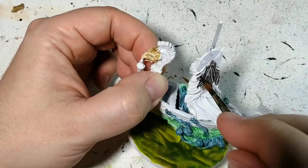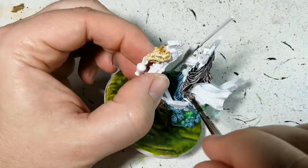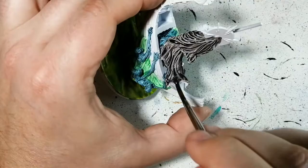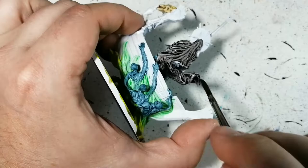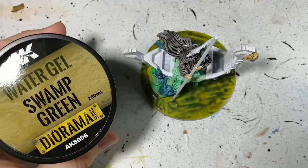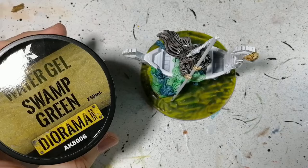Basilicanum gray is going to cover the entirety of his cloak. Contrast paints over white is amazing — it does the highlighting for you. You could finish it off with a light dry brush on this cloak, maybe a lighter color or a hint of light blue to match the hue of the water, or even a light green. I will do some dry brushing on other parts later. Let's finish off with the basilicanum gray before moving on.